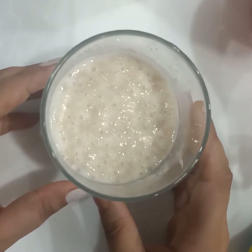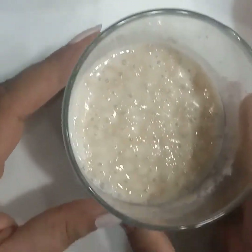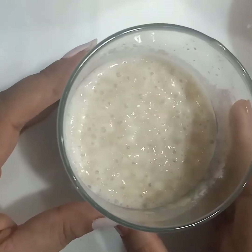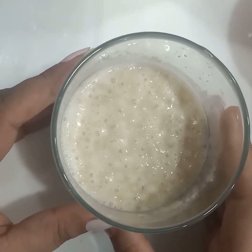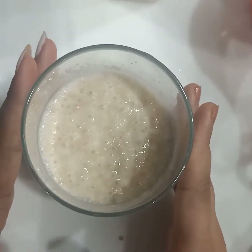Hello friends, welcome to our channel all about cooking by Bhavna. Today we are going to try our new recipe — ladi pav. Ladi pav can be used for many purposes like pav bhaji, vada pav, and many other recipes. Today we're going to show how to make ladi pav.